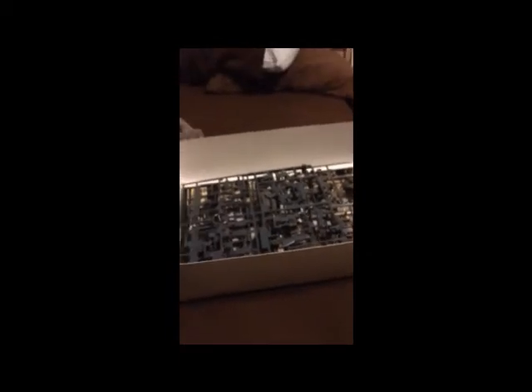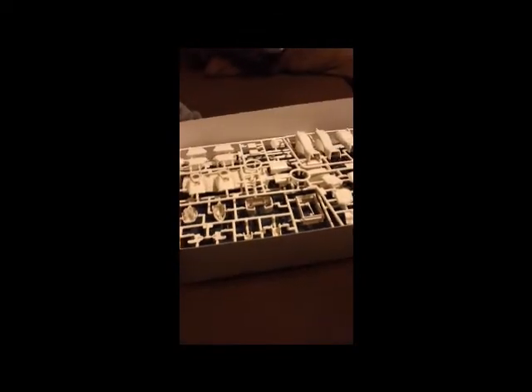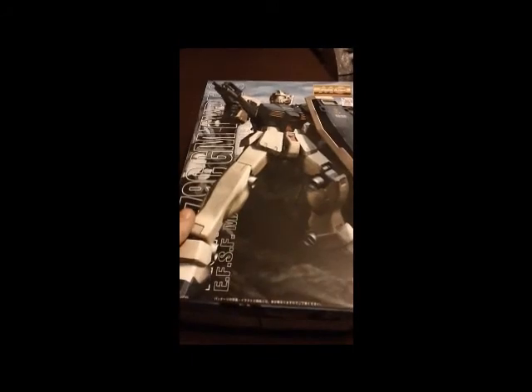So basically, that in all is the Master Grade GM Type-C. I've got to say, I'm very impressed with this. I've built a Master Grade older than this and wasn't near as impressed with the parts quality. And I've even looked at some Master Grades newer than this, and I still wasn't as impressed with the parts quality as this one. Maybe I'm just biased toward it, but I'm really liking it and I can't wait to build it. I hope this helped anybody who was interested in this kit — maybe it persuaded you to make the purchase. I'll have a review coming up as always. Thanks for watching, guys, and I'll see you next time.